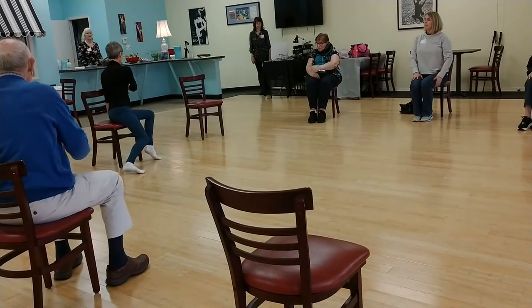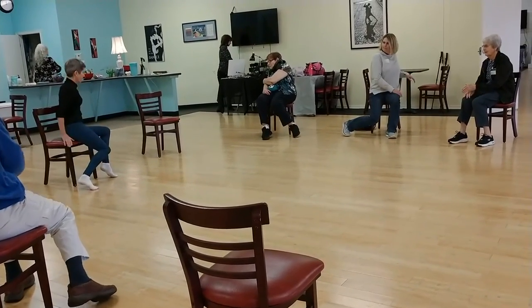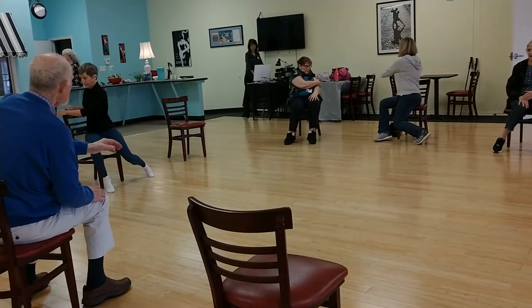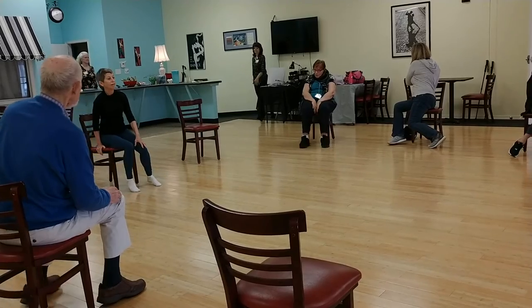Reach around the back of your chair. And back to your center. All right, well done.